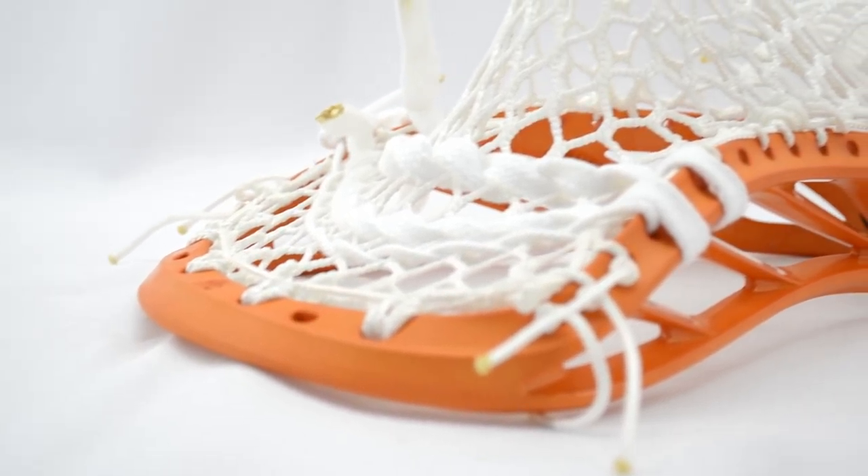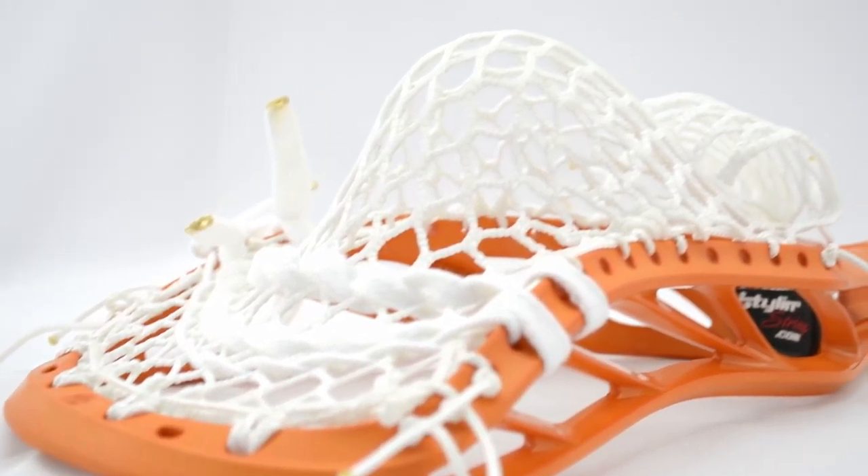Hey everybody, this is going to be a quick one-shot to show you guys our brand new Sniper Pocket. I'm going to hand this off to T-Bird, but before I do, I want to focus that this isn't one of those pockets that's necessarily going to be for a midfielder, attacker, or defender. It's all about the attributes and what it is you like. So let me pass this over to T-Bird to tell you what this pocket's all about.